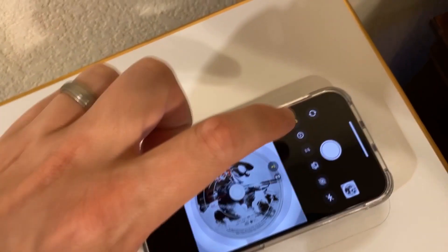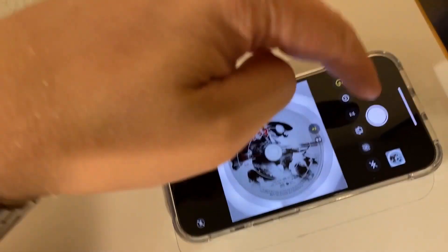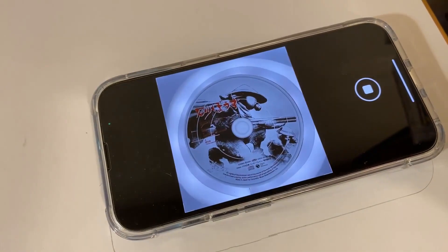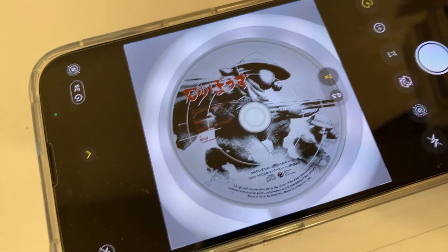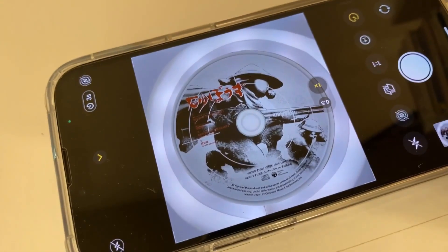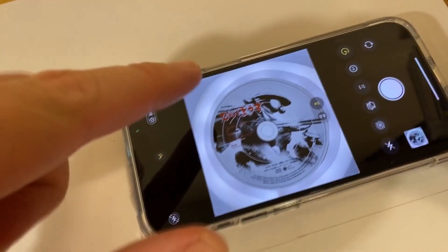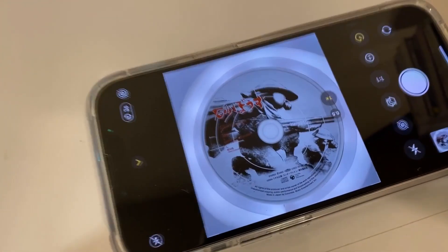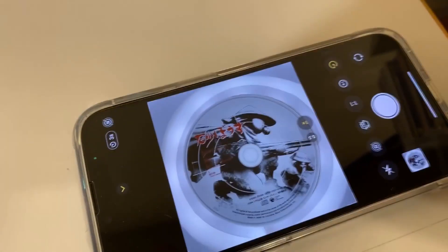We'll change the timer so the phone doesn't vibrate when I hit the photo button. There's a picture of the disc. Then I just have to post-process it in image editing software — get rid of all the things around it and clean up the color and the brightness a little bit. Comes out looking pretty good.